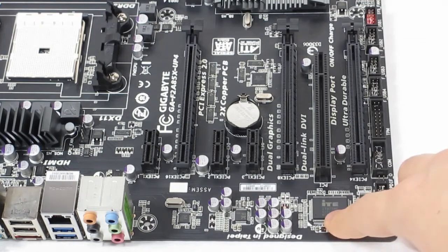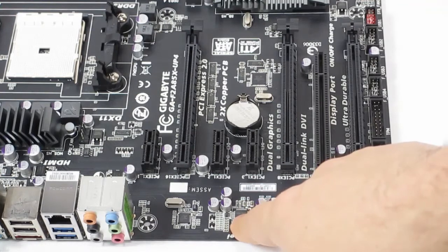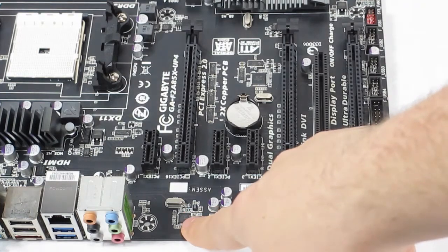We have the ITE SuperIO chip, the Realtek codec — they use the Realtek ALC892 — and a Realtek Gigabit LAN controller.